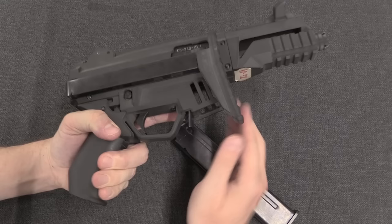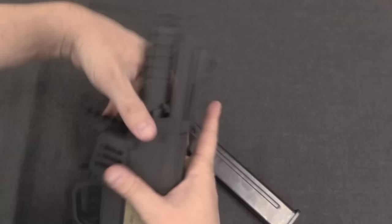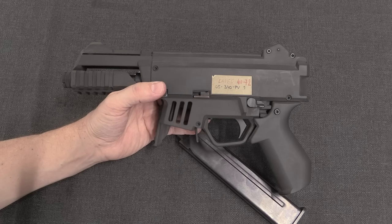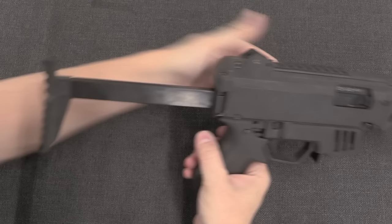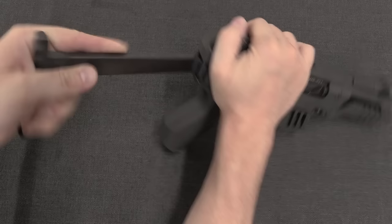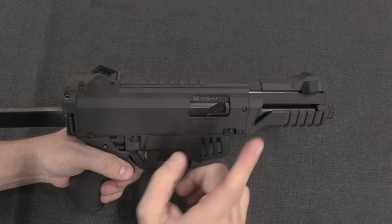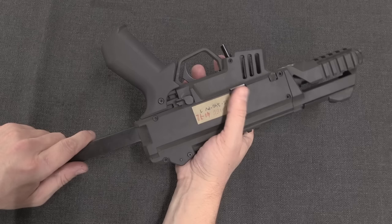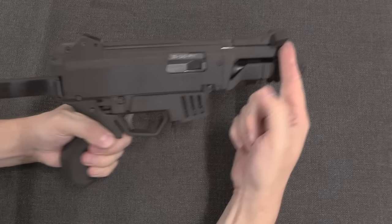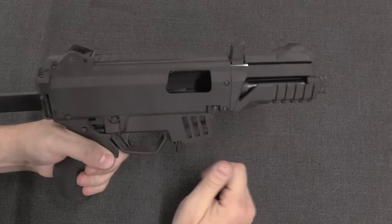Here we have one of Luchanski's early prototypes. It's sized really sort of as a PDW, but almost identical internally to the final finished version of the Scorpion. We've got a side-folding stock that just locks out on tension, so we pull it in and it'll fold. There's a selector switch here: single, full, and safe. The original prototypes didn't have a three-round burst option — that was required by the Czech military. We have an HK-style charging handle up front, which can actually be swapped from side to side.